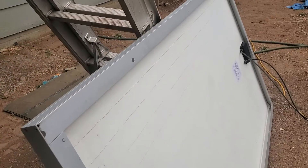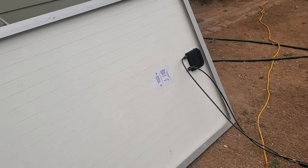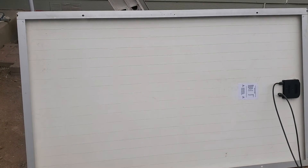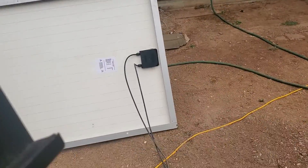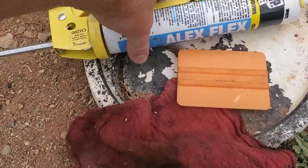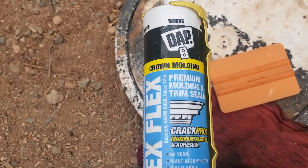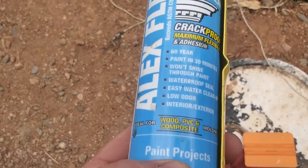I think they probably gave me two good ones just because I was new. So anyways, they're pretty cracked so we're gonna seal these up. I'm gonna put this on the tripod here. We're gonna use Alex flex.